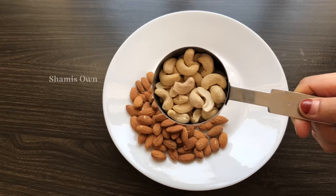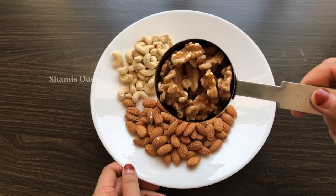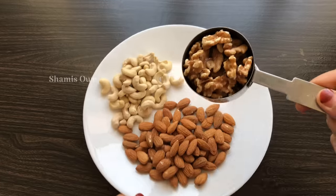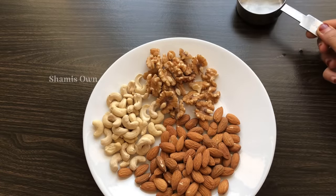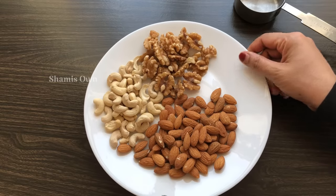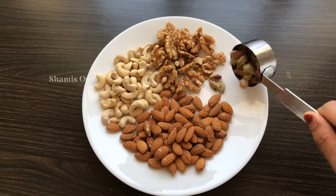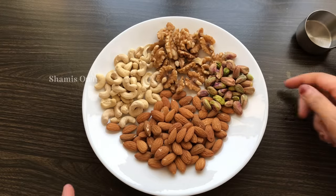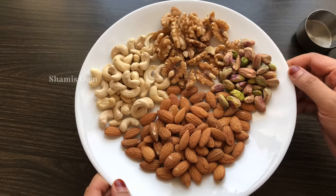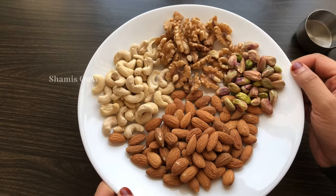I will show you how to make a nut powder. I will add 1 cup of walnut.